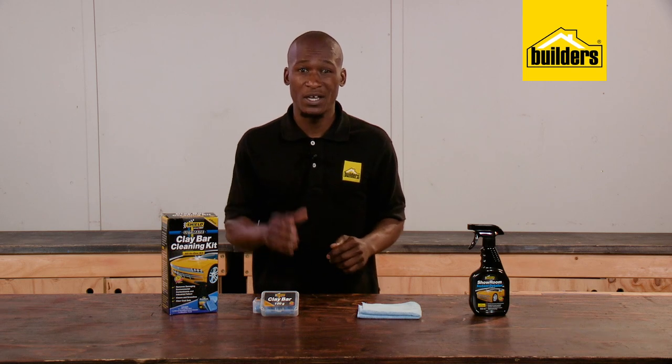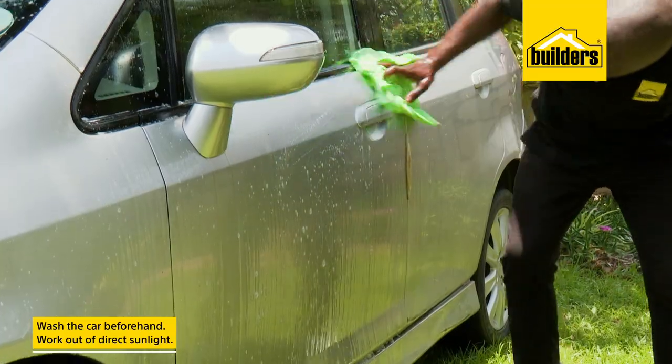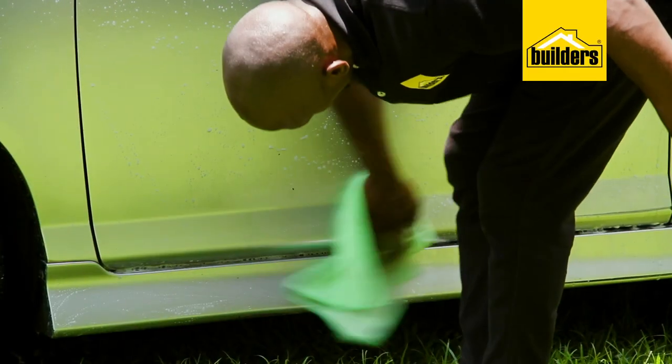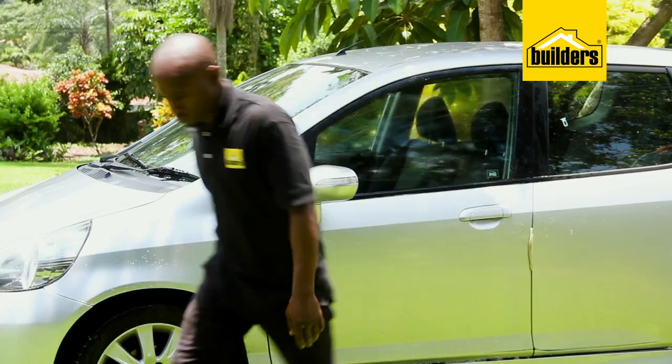Now before we can go any further, we want to make sure that the car is clean, as we don't want to scratch the paintwork with any dirt that might be on the body. It is also suggested to work out of direct sunlight, as this speeds up the drying time of the liquid and the clay bar needs to work on a wet surface.